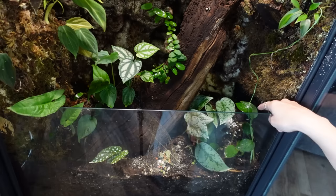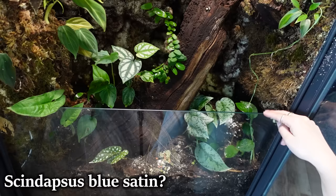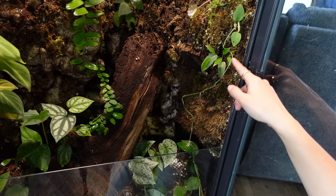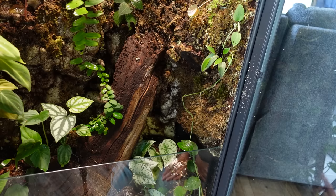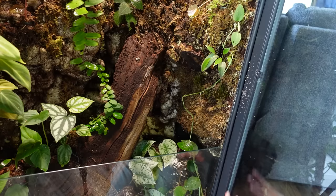Right here, growing all the way up, is a Scindapsus satin blue. You can see this gnarly, really long runner it has thrown out, which is pretty weird looking. But then up here it finally decided to put out two new leaves — maybe it just needed a little bit more light. I'm fine to leave it here and let it do its own thing. It's the perfect little frame for me to watch my bugs eat their calcium supplement, which we'll get into at the end of the video.